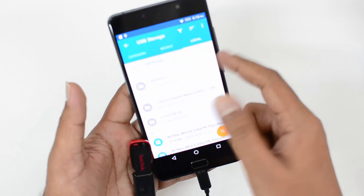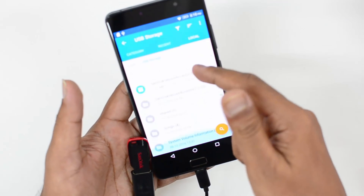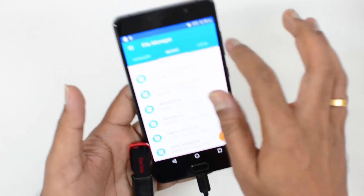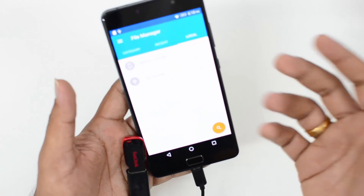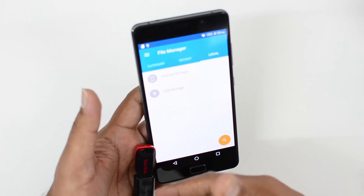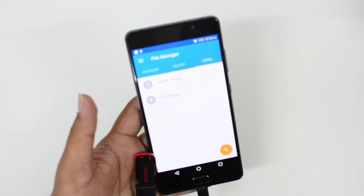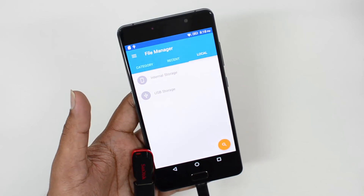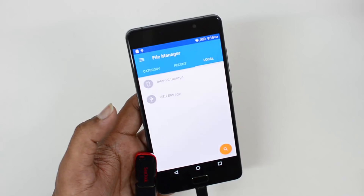This device does come with OTG support and you can access your computer peripherals like a keyboard, USB mouse, etc., using the OTG cable. This device also ships with an OTG cable included in the box packaging.